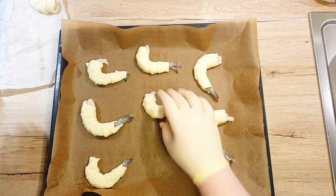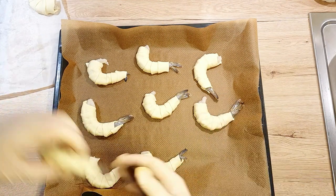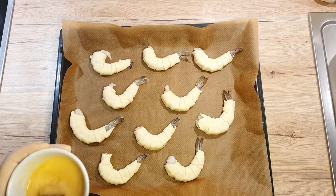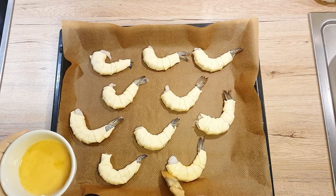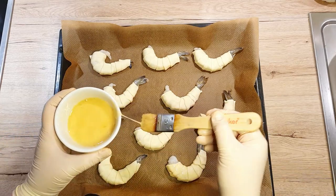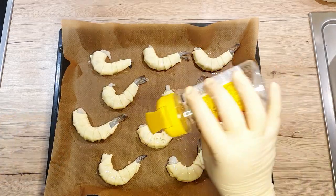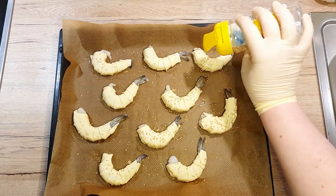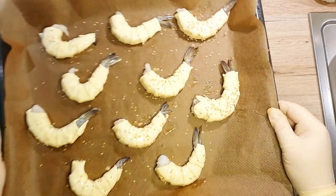On a baking sheet, lay down a parchment paper. Spread your prawns on it evenly in your preferred direction. Give them a good brush with an egg wash, which is made from a beaten egg and a tiny pinch of salt. Right before you put them in the oven, sprinkle over toasted sesame seeds. Place your prawns in the oven for about 15 minutes — the pastry will come out nicely golden brown and the prawns will cook to just the right temperature.